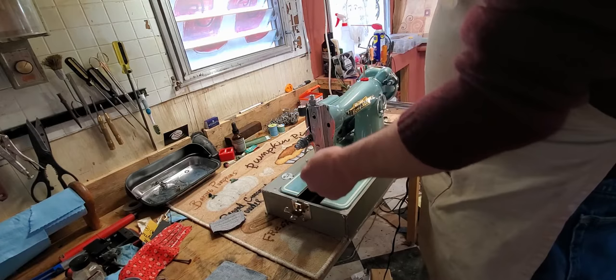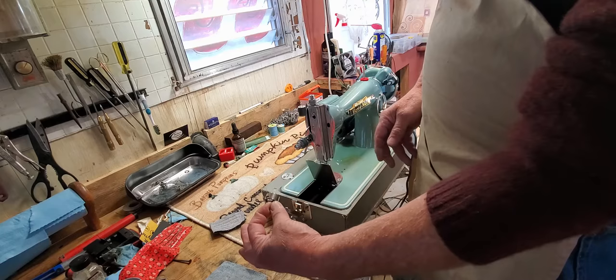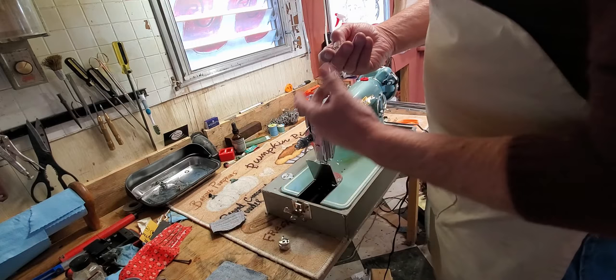Your bobbin is located down here below this plate, and you'll notice there is a lever on the side of the bobbin case that you can get a hold of to pull your bobbin out. As long as you're holding that lever up, your bobbin is not going to drop out. So let go of the lever and drop your bobbin out — quite a bit of white thread on there.